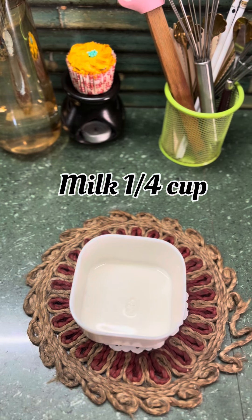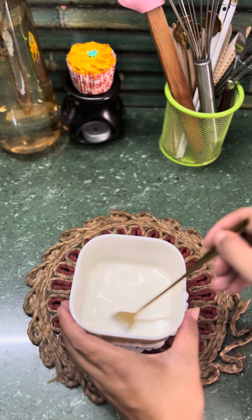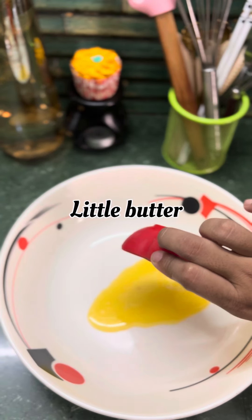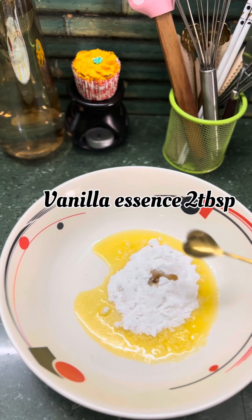Let's start the preparations. Ek bowl mein lemon juice ko add karke keep it aside for a few minutes. Up next step mein ek bowl mein add some melted butter, powdered sugar, vanilla essence, and mix them thoroughly.